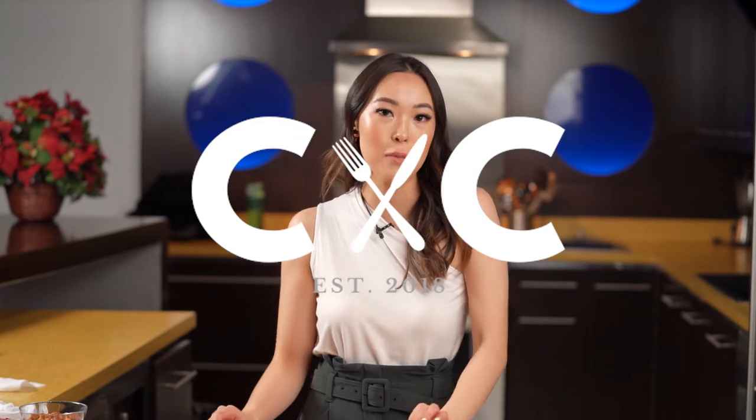Hey everyone, hope you guys are doing well. Welcome to today's episode of Cooking with Chow. My name is Christina and today I'm going to show you guys how to make charcuterie right at home. A charcuterie board is super easy to make. It's like a cheese board that has a variety of cured meats, fruits, vegetables, and that extra crunch from crackers or bread. It looks great and everyone loves it, so let's just dive right in.